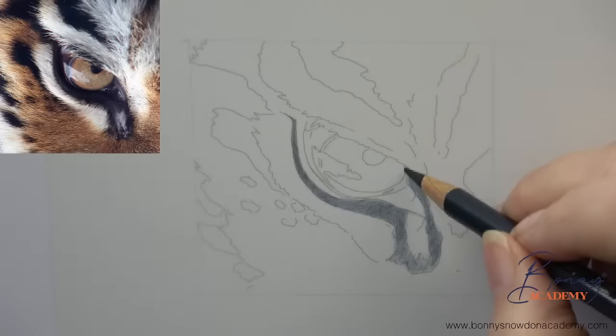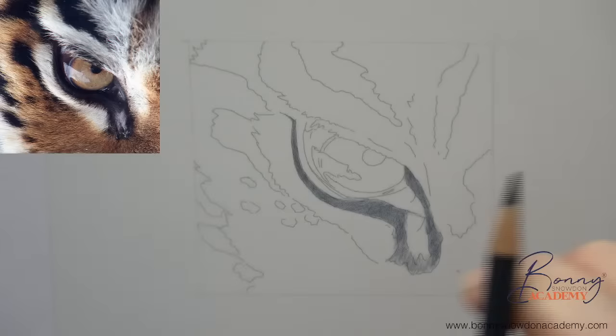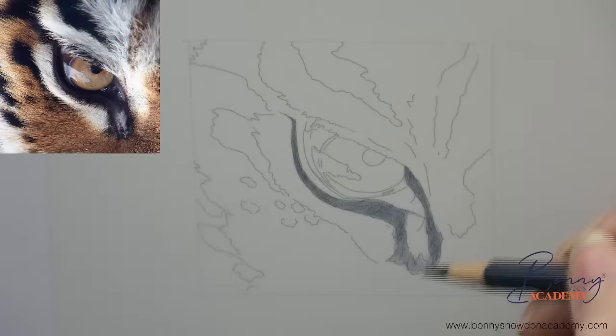You might be thinking there are some highlighted bits in there - the joy of using drafting film means that we can actually use subtraction techniques and take out those little highlights after we've put the dark elements in. So we don't actually have to isolate highlights like you would on traditional surfaces, and that's another reason why I really like this surface. For me when I'm drawing fur I tend to sort of start from the inside out.